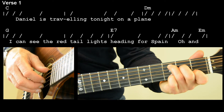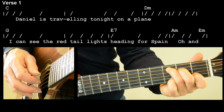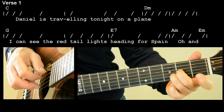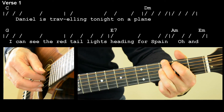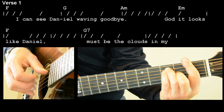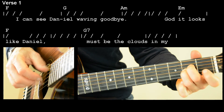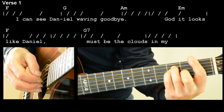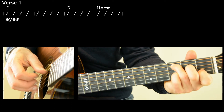Shall we try that again together? One, two, three, four. Daniel is traveling tonight on a plane. I can see the red tail lights heading for Spain. I can see Daniel waving goodbye. God, it looks like Daniel — must be the clouds in my eyes.